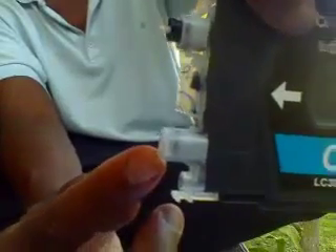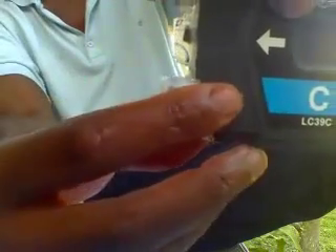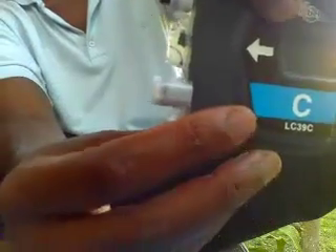Now you can see the two things you want to pay attention to. You're going to be refilling it in this formation. This one up here is an air valve, and then this one here is where the printer sucks in the ink. You're going to hold the air valve so that when you put the ink in, air pressure doesn't back up inside.